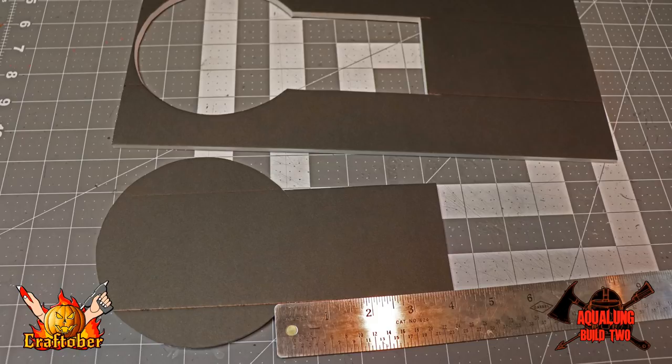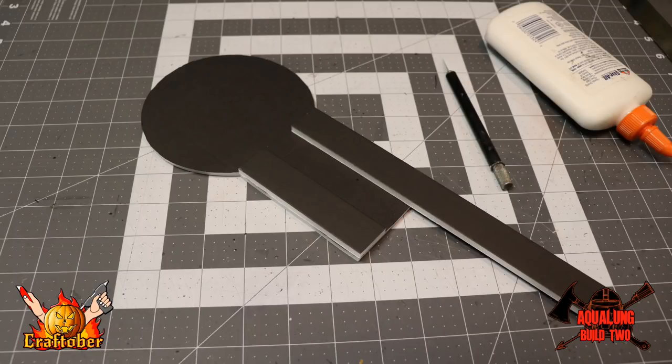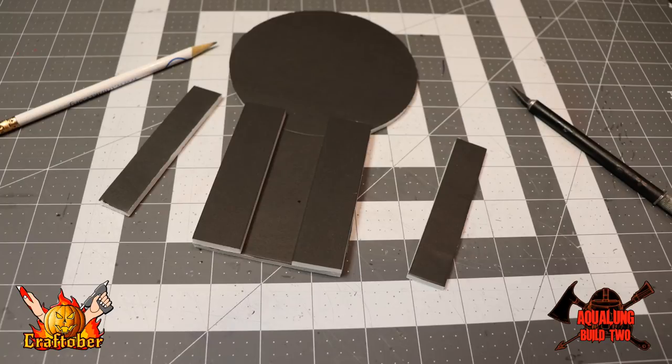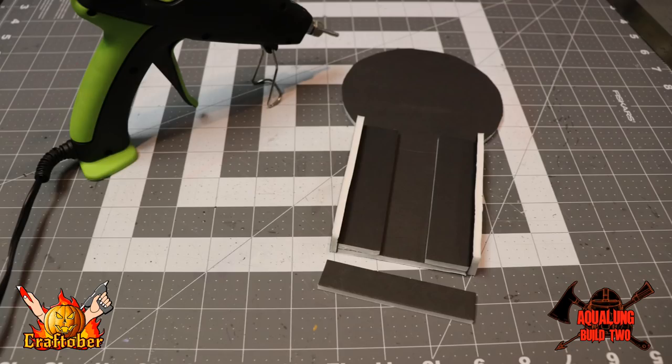Once I cut that out with my super sharp exacto knife, I measured out 1-inch strips to use as the water channels like I did in the hallway tiles. I just glued those with white glue to the strip part of the tile. Once I got that done I began to measure out the 3/4-inch wide strips I'm going to use for the walls. I put the walls on the sides and then a wall on the end.